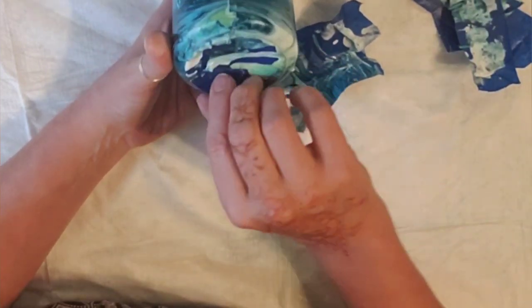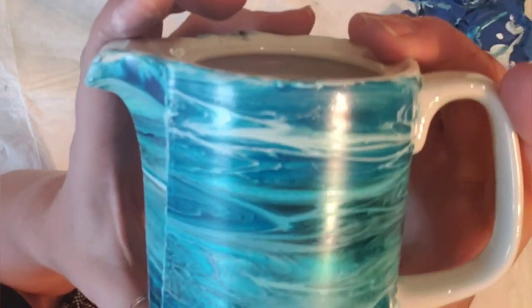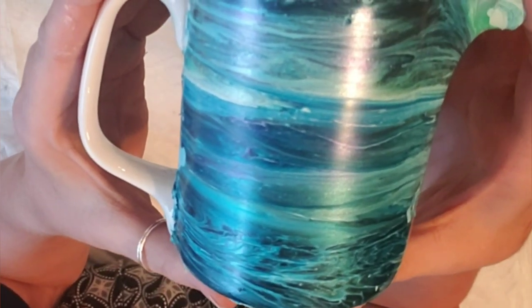I'm going to go ahead and take this tape off — total experiment. I will try to clean this up. Thanks for watching — please like and subscribe. Be inspired!